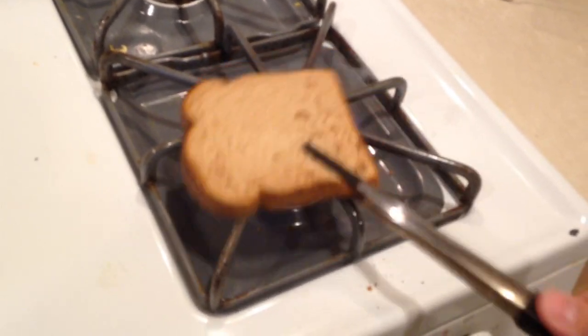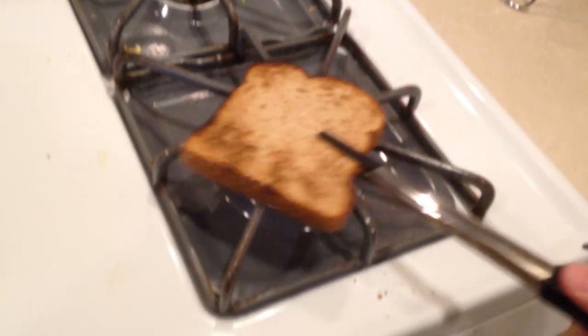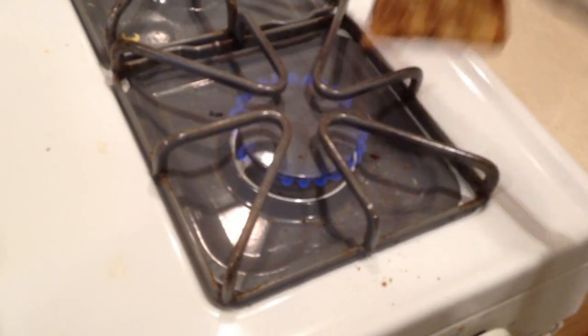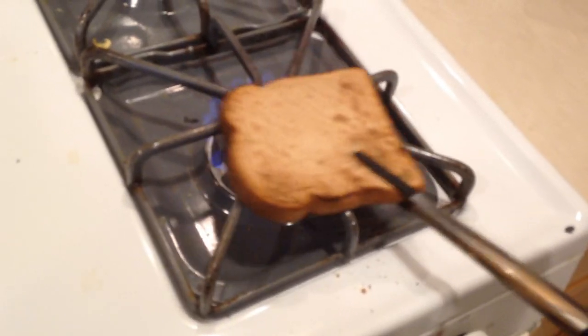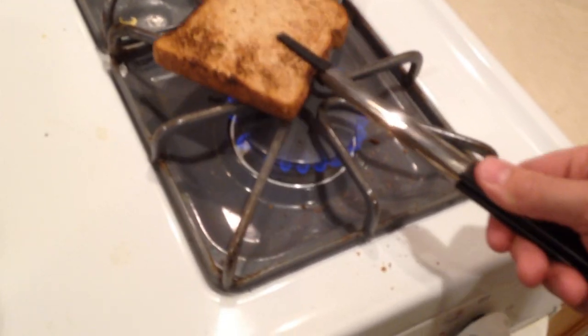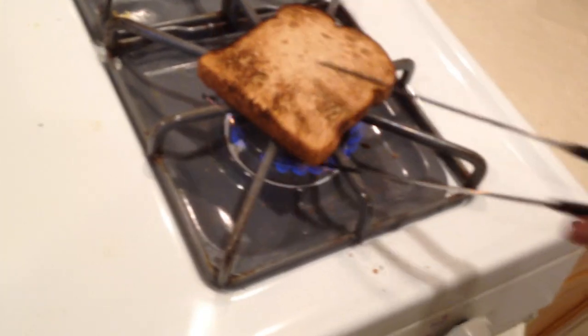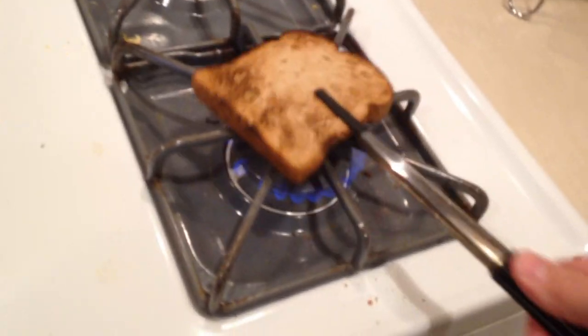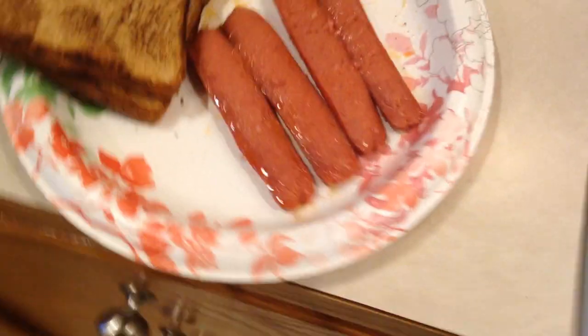Toasting my bread, toasting my bread - when smoke comes off it I'm guessing it's ready to flip. All right guys, it's not epic meal time but it's going to be tasty, I promise - even though I've never had it before. But it's a hot dog, you can't screw up a hot dog, seriously. Getting a little smoky in here, hope the fire alarm doesn't go off. All right, that's pretty good - there we go, we are toasted!